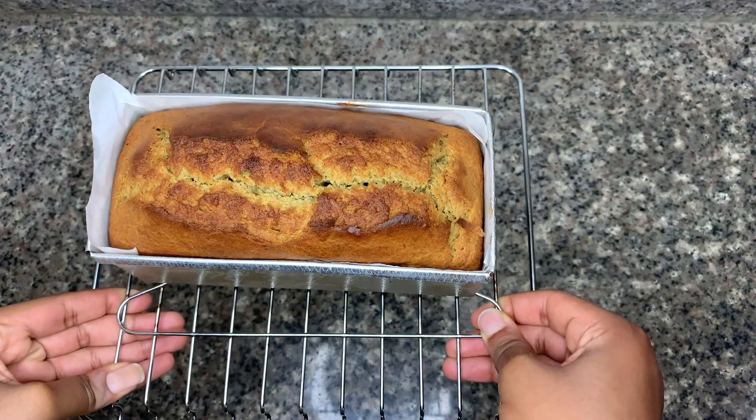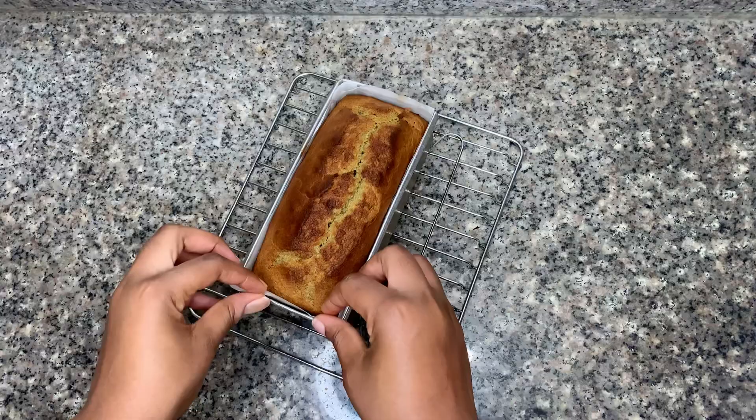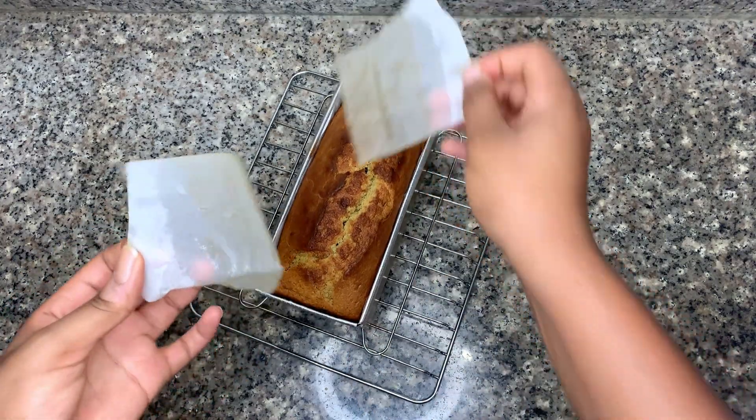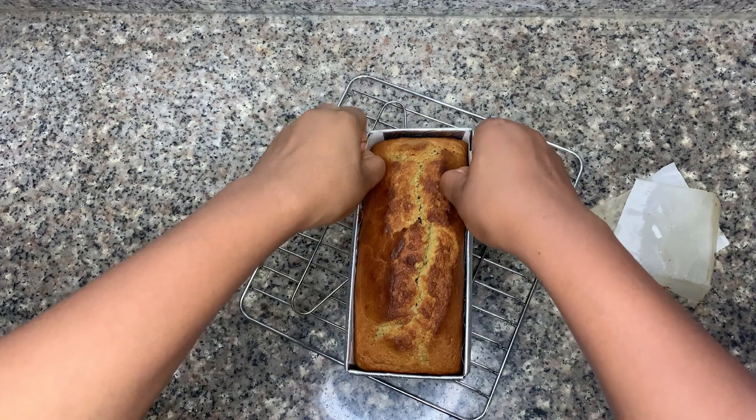Once out of the oven, let it rest for five minutes, then take it out of the tin and let it rest and cool for 30 more minutes before we slice into it.